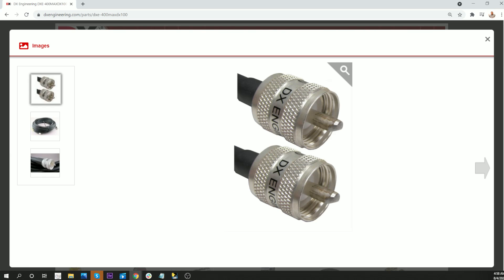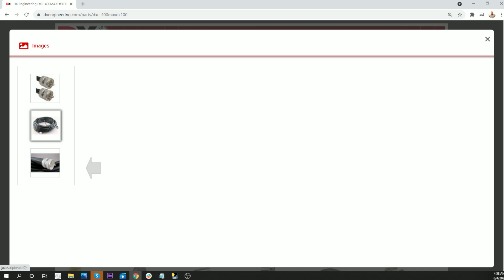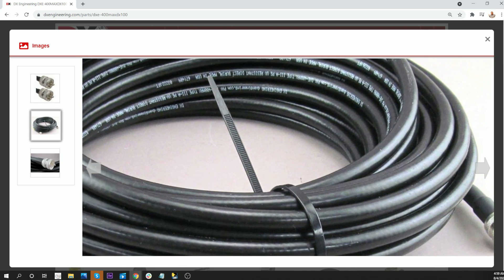And again, you can see the connectors that they use, and that's how mine looked when it arrived. Just good looking stuff.